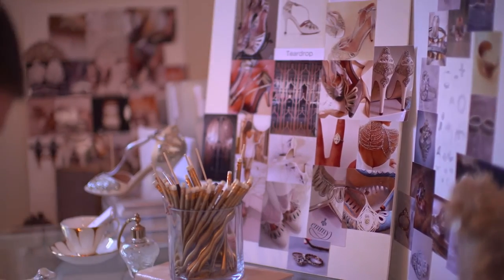The essence of the Emmy London collection lends itself so well and so perfectly to fine jewellery, and to be able to offer this collection exclusively with H Samuel to a wider audience is just amazing.